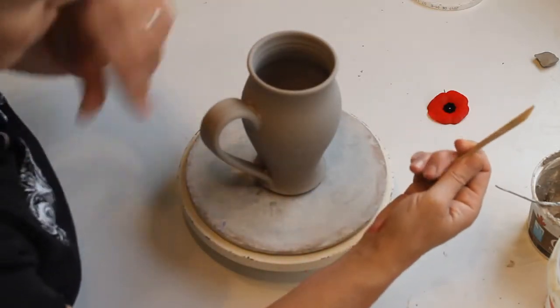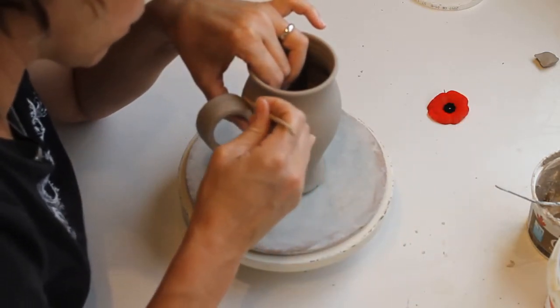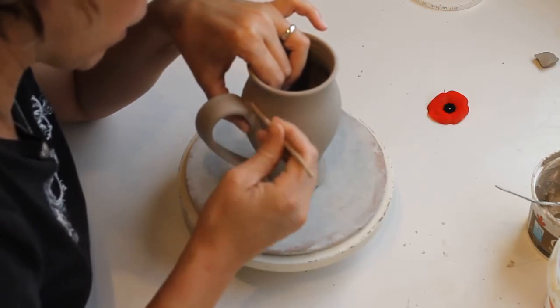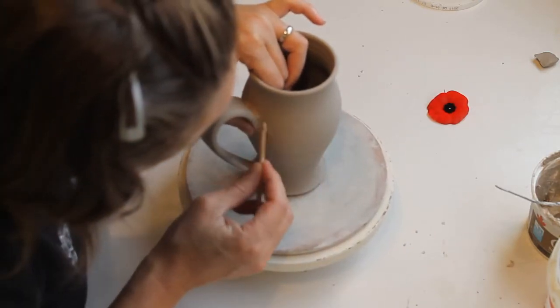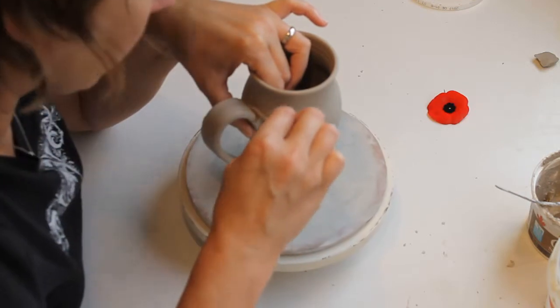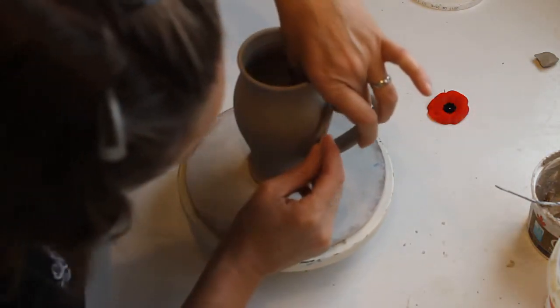Here's my favorite joining tool. I got this almost 20 years ago — Neil gave it to me. It's like a little mini throwing stick. I'm pushing the clay of the handle across the seam and applying pressure into the seam.